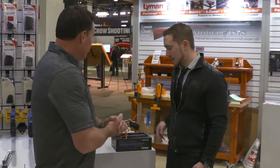Hey, this is Kyle with GitZone, and we're here at Lyman, and Alex is going to tell us about an exciting new grip product that they developed. So tell us all about it.